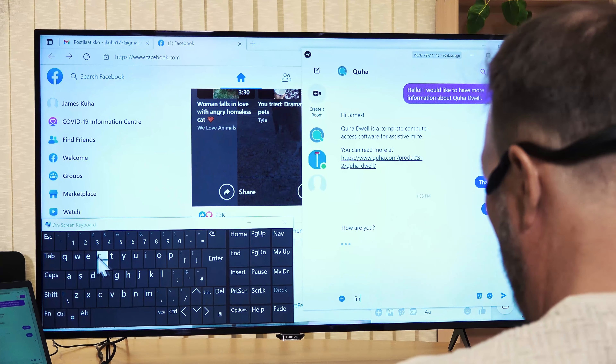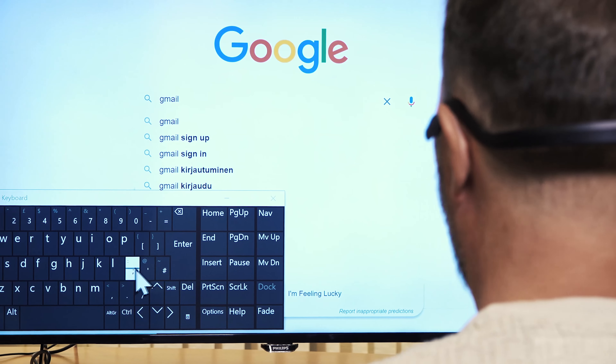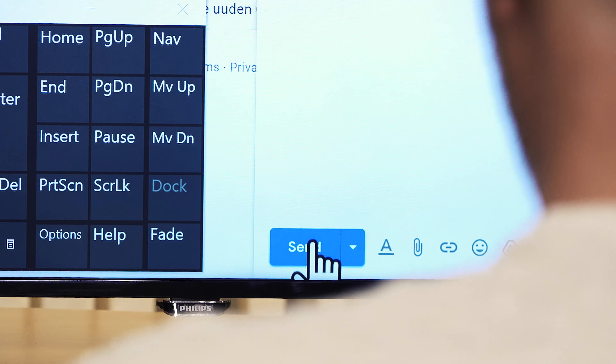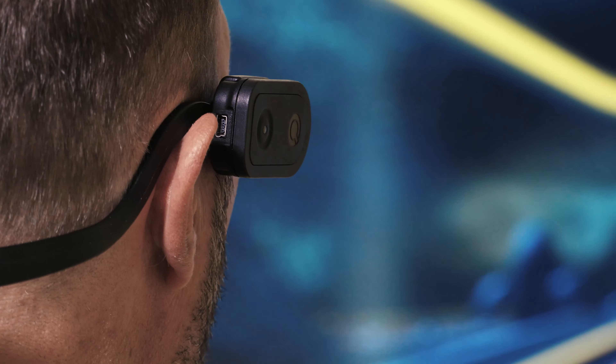Communicate with friends and family with your favorite app. Browse the web. Work effectively. And play games.